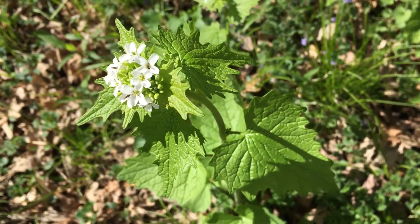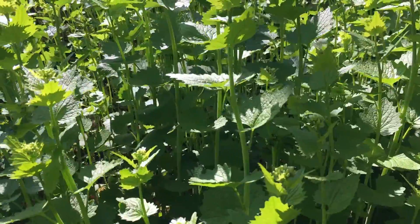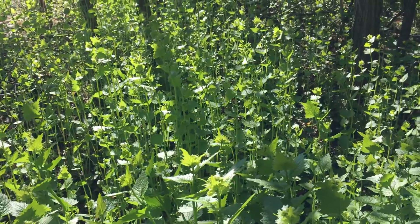Welcome to the garden. Today we're going to be identifying and pulling invasive garlic mustard. This can take over massive areas of trails and forests, out-competing all the native plants.